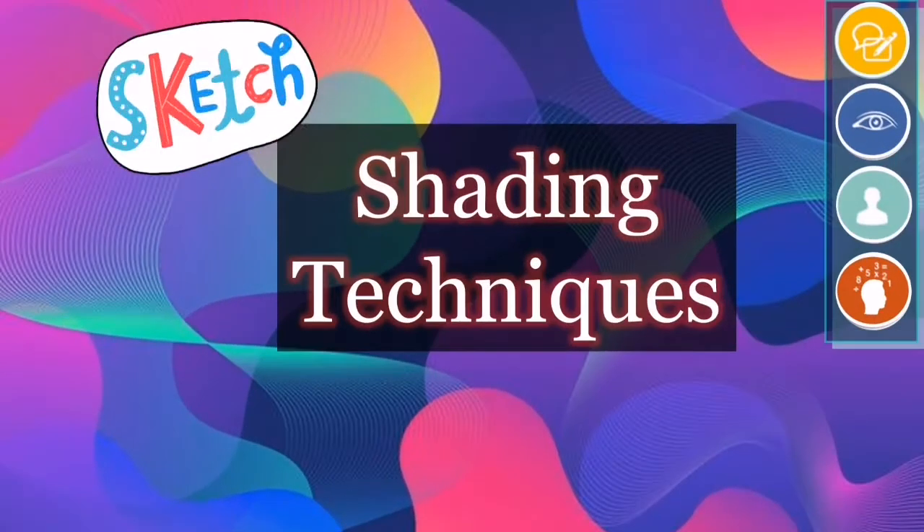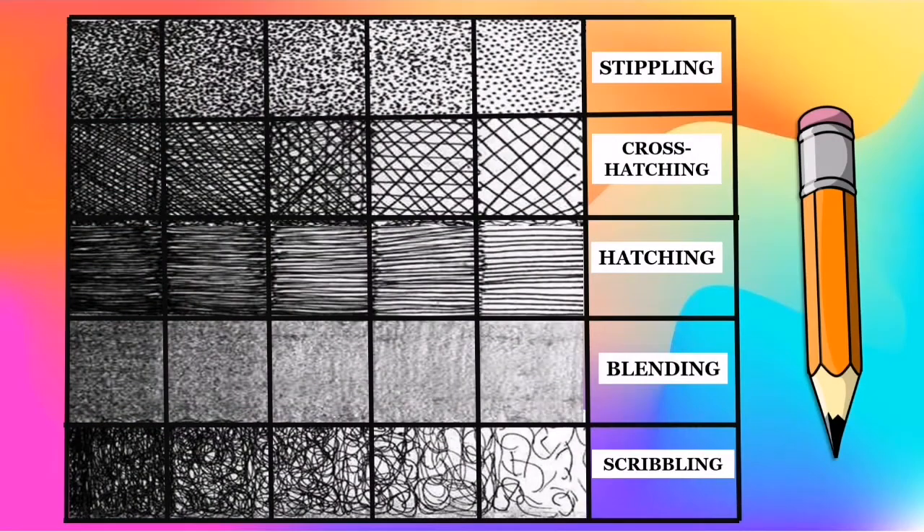Let's learn the different types of shading techniques to help us in our drawing. Take note that you may also use ballpen and markers in applying these shading techniques. Let's be familiar with them one by one. We have stippling, cross-hatching, hatching, blending, and scribbling.